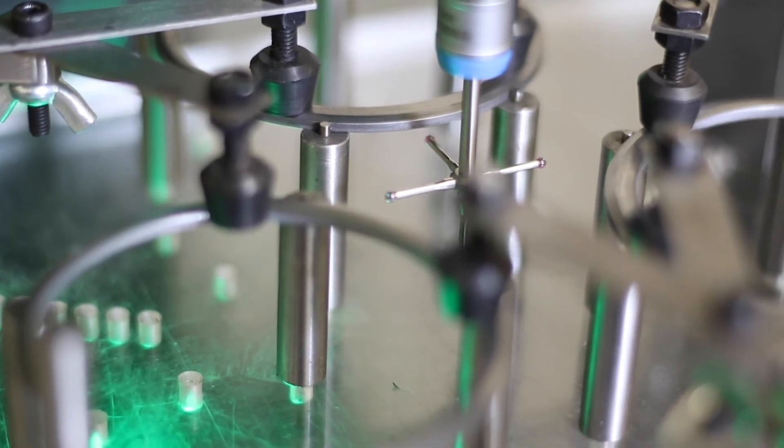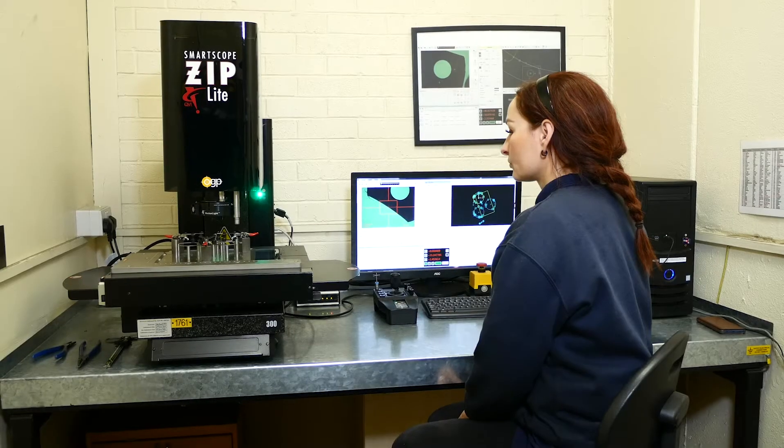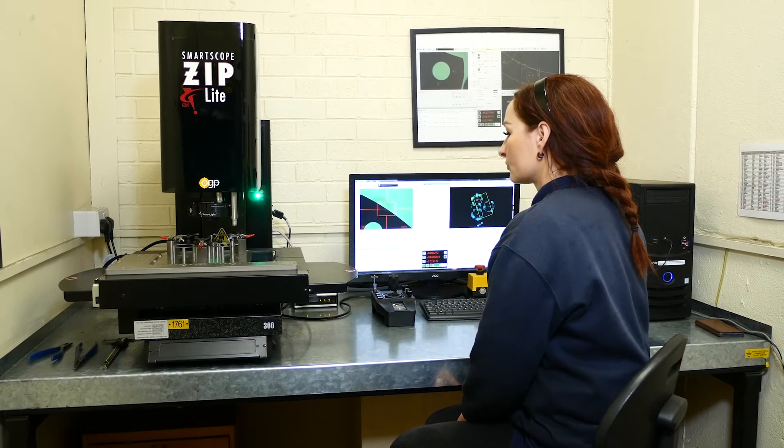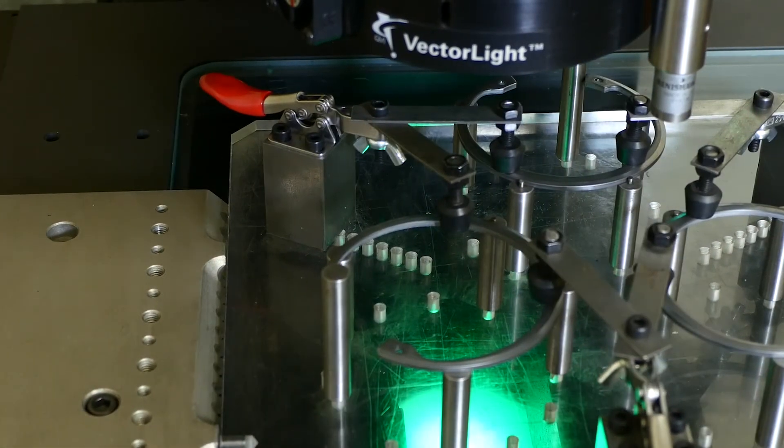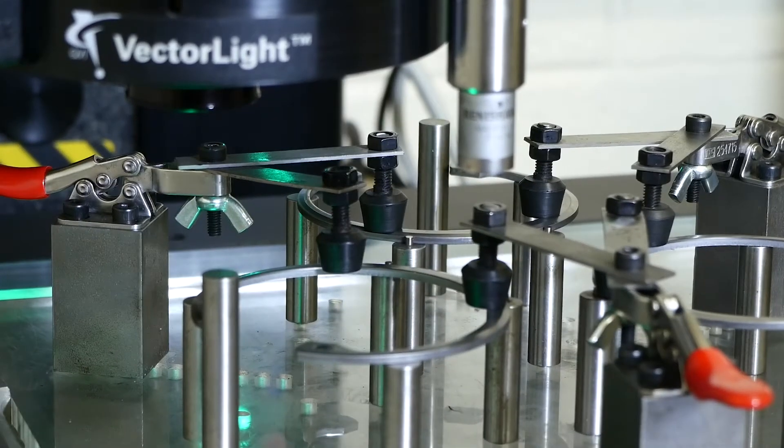We were not getting the repeatability that we needed from manual measurements due to operator bias — that's the main advantage of buying this machine. We've improved the quality and accuracy of the measurements, and as a bonus we've actually managed to do it and save time.